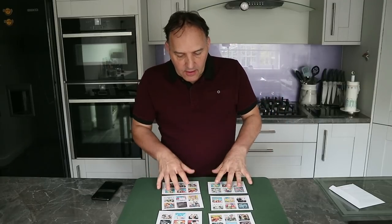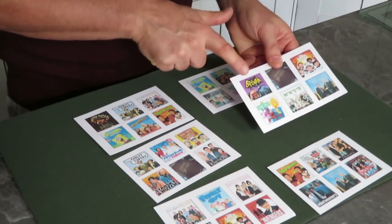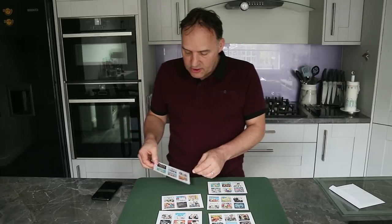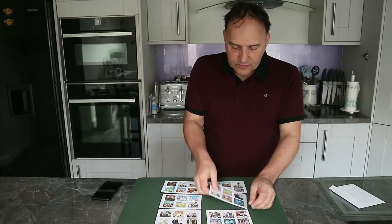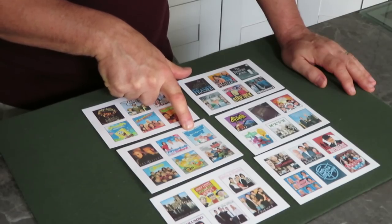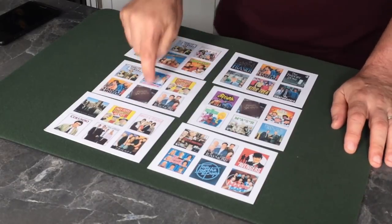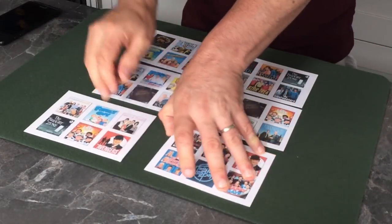Whichever card they take, that will represent the original number on here — one, two, three, four, five, six. So if they turn over card number one, position one on the original card is Batman. That's how it works. Hopefully that makes sense. Let me just do one more so you can make sure you've got it. I'll turn these all over again — this is the starting position. Now let's say they choose Family Guy as their favorite show, so they turn over this card. Remember that's the card you're going to look at.